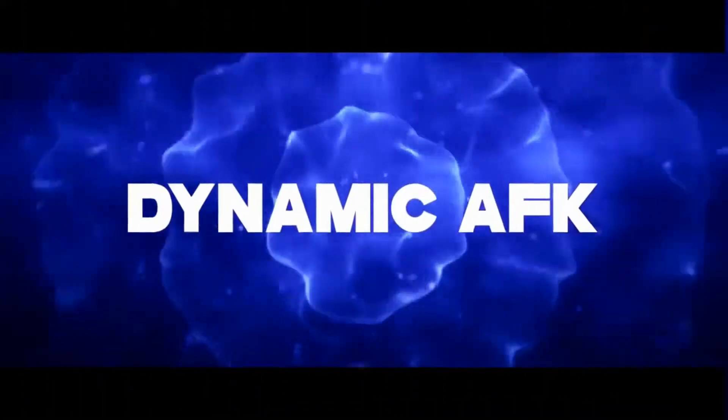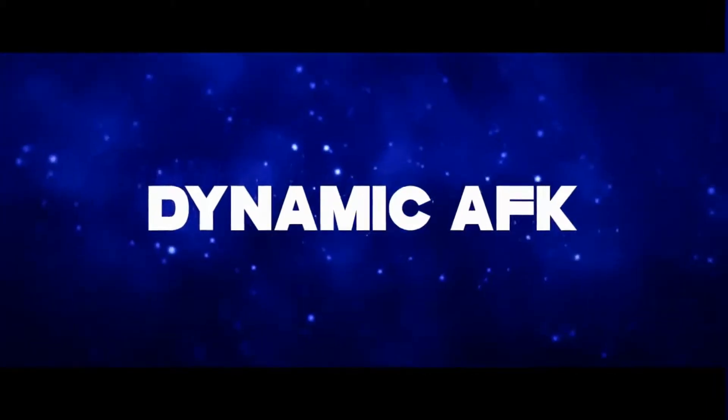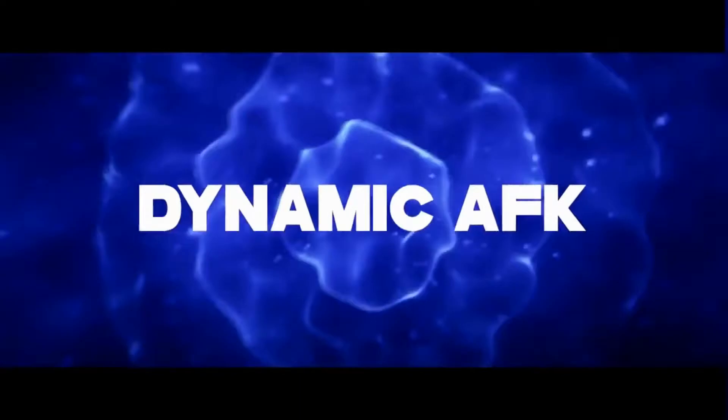Hello, it's DamaskFK here and today I've got a brand new unboxing video. In the last video you saw me unbox this bad boy.